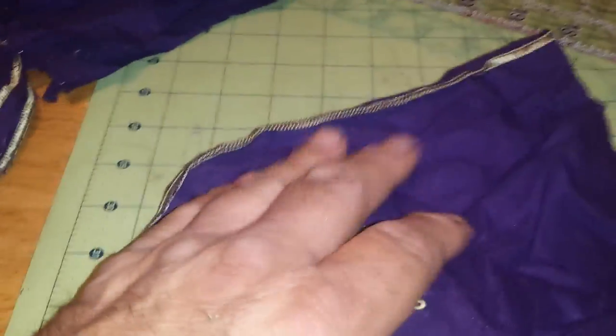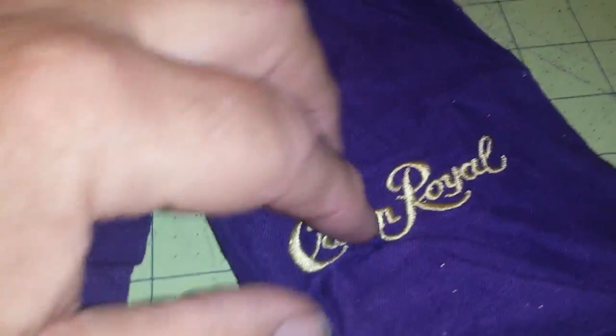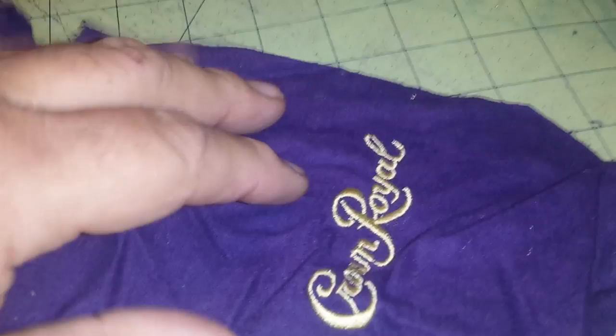Then I'll take my disc cutter and run it up that seam like that. Now I'll do all four of them just to get the front, the back, and the front out of it. And then I'll have like this one — this is a front. Then I'll stack them up.